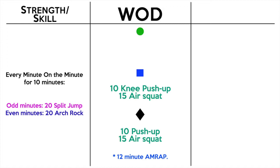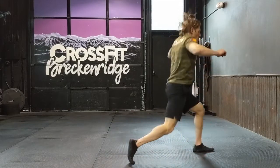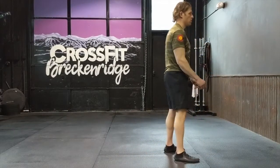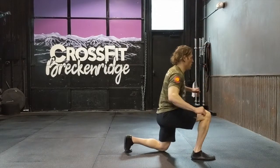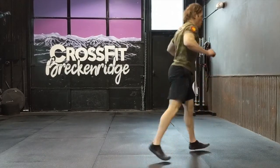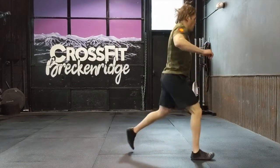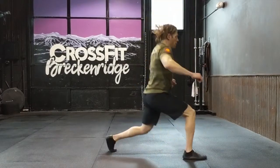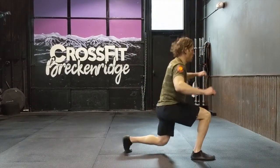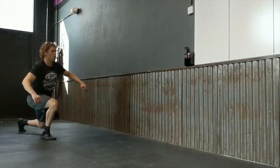For the split jump, you're standing, then you jump into a lunge and tap that back knee to the floor — all the way down. Keep that front knee from going way out in front of your toes. Take a nice big wide jump, then jump to the other position, or jump back to the middle and then to the other side. The rep is finished when the knee touches the floor.